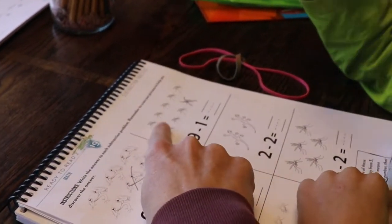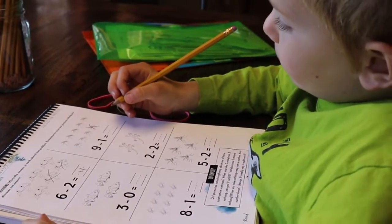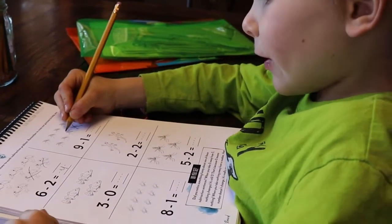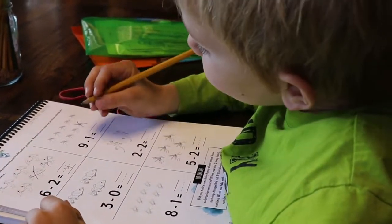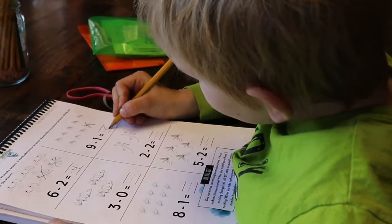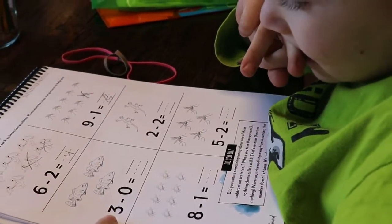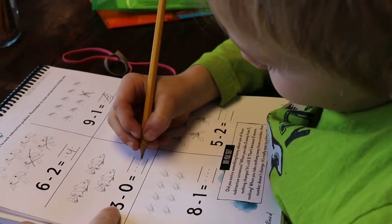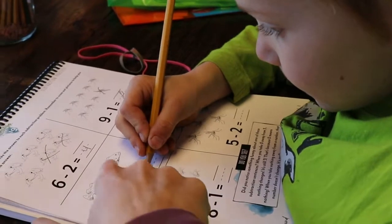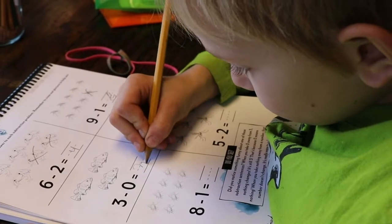So over here, how many mosquitoes are left? You can count them if it will help. Good job. So let's do this one — can you read it? Three take away zero equals what? We don't cross any out, so there's still how many? Good job.